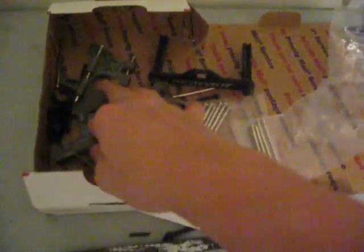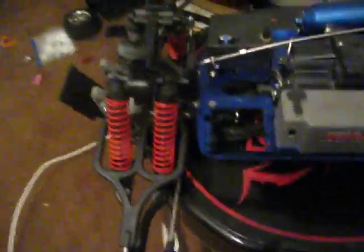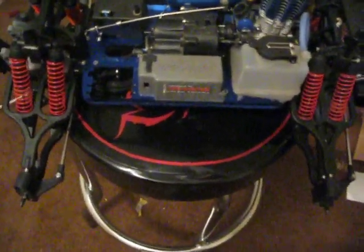He sent me the battery box, fuel tank, front body post, front bulkhead, and all the other three bulkheads that are just extras he had because he upgraded to all aluminum. Also the rear body post, all his hinge pins — and that's basically it. It's helped me out a lot because now I'm that much closer to this being done.